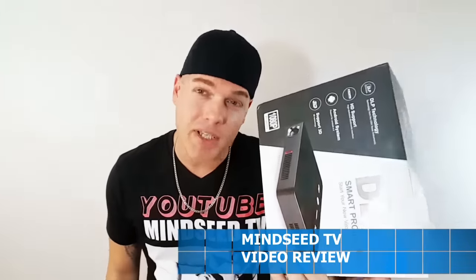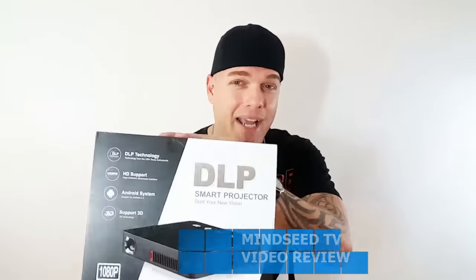There you guys have it — that is the Icodus. Very very clear, this thing is awesome. Android system, 3D support — this is like the whole package. If you're looking for a small projector with Wi-Fi and Bluetooth, this thing has everything. I'll leave the link down below in the description — check it out for yourselves. It's on sale right now; when it's not on sale I think it's like $600-$700.